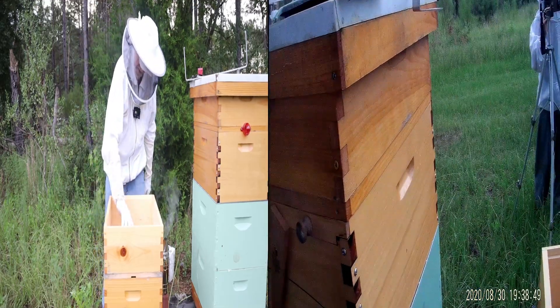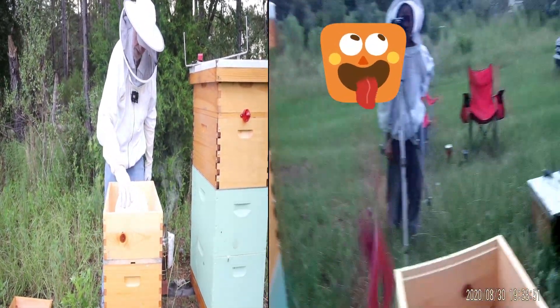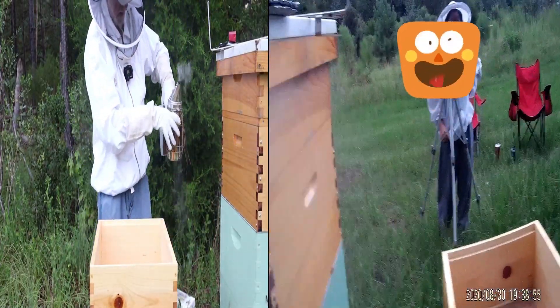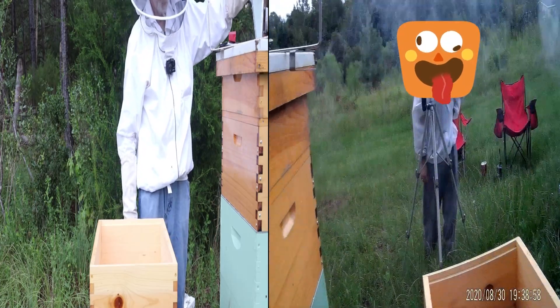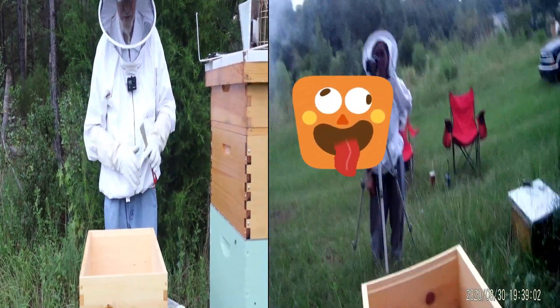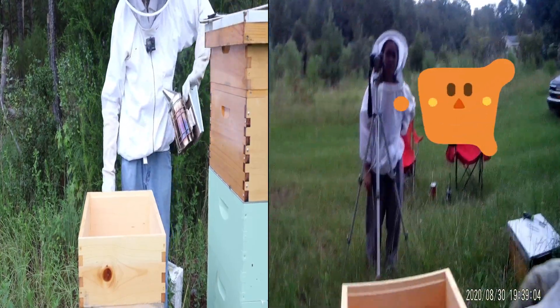I do not like the looks of this. Sometimes things just happen with queens — sometimes the bees attack the queen. Yeah, that's her. That's my little buddy.